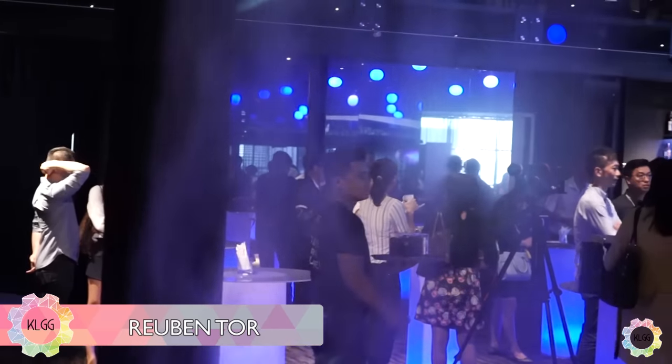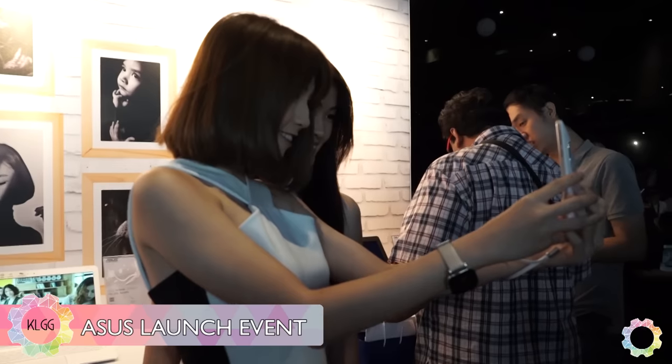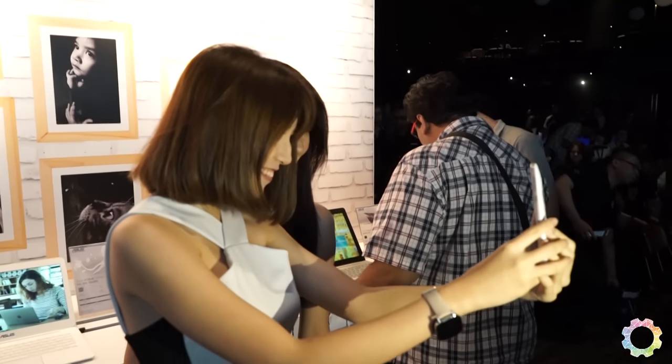Hi everyone, my name is Ruben from KL Gadget TV and we are right here at the Asus Zenfone Zoom launch in Malaysia. The star of this show is of course the Asus Zenfone Zoom.